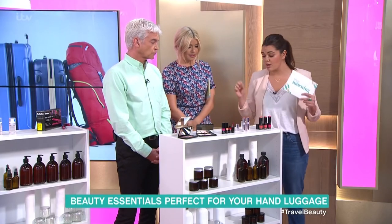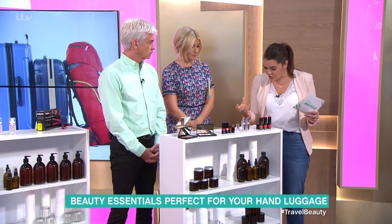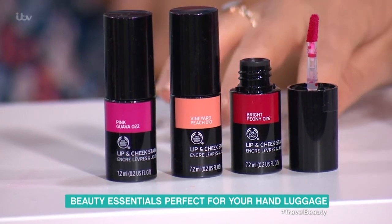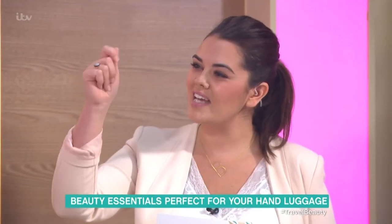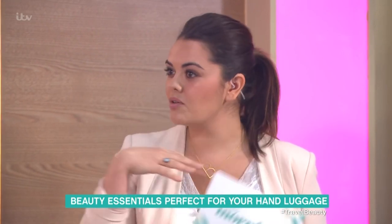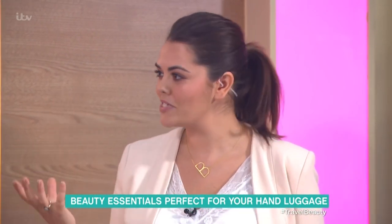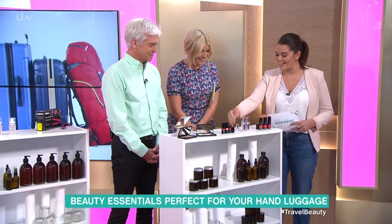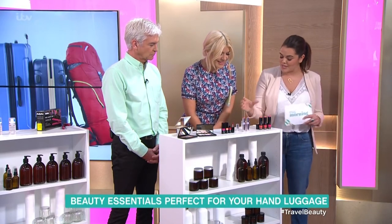Another thing that I'm a huge fan of is multi-products. These are lip and cheeks. So this one — you've got the Body Shot one here — this is a little bit more of a glossy texture, very natural. You pop it on your cheek and just dab it so it looks like you've just naturally run up some stairs. You know that flush look? And then this one here from Estee Lauder — this is my medium range, very brand new out, really lovely on the cheeks.